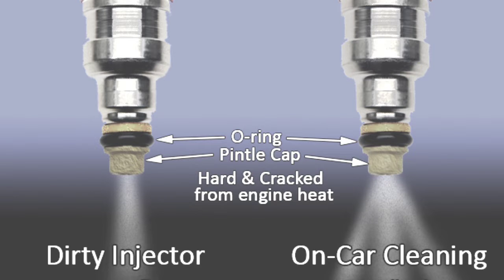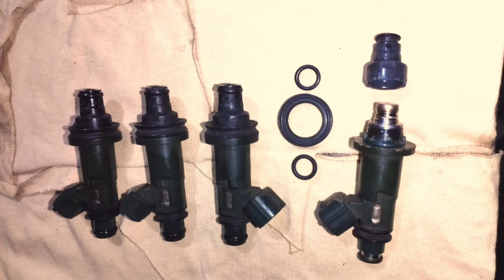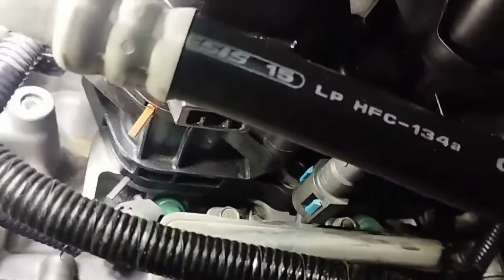If the problem is not solved by cleaning the fuel injector, change the injector that is not working. If the fuel injector O-rings are faulty, it may cause fuel leakage — be careful not to damage any O-rings when installing the fuel injector.